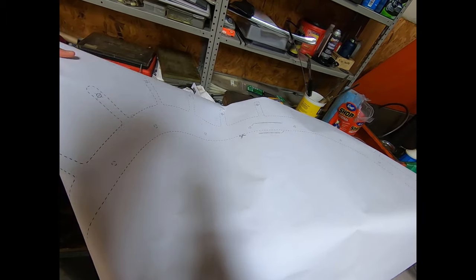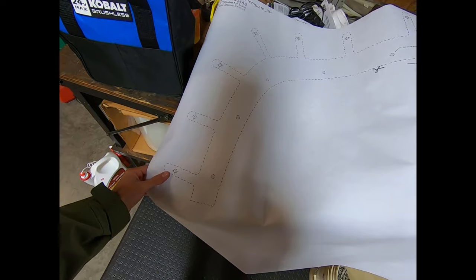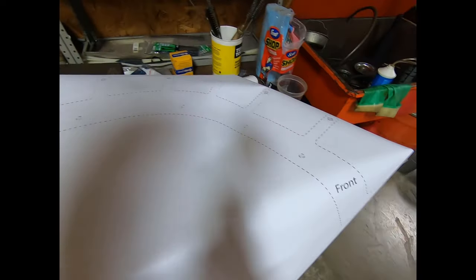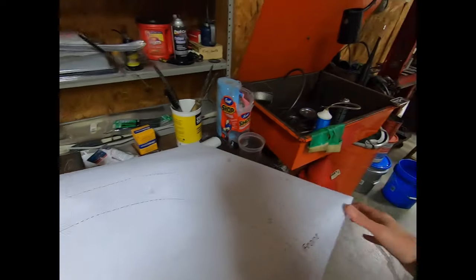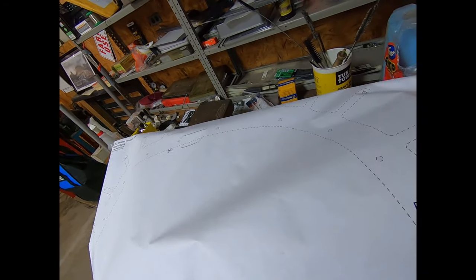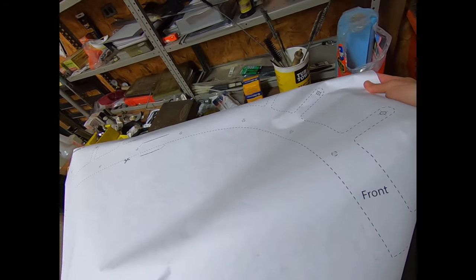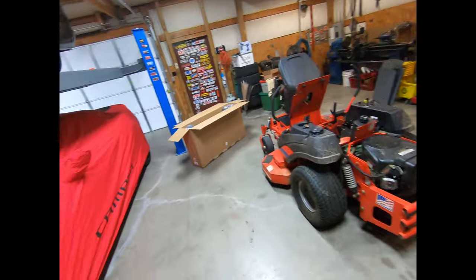Here's your template. Apparently, hopefully, the scale is correct — and I think it is. We're going to match this up with the existing holes and then we're going to pray and start drilling. Hopefully I don't ruin this fender by getting anything off, but we're going to send it. Instead of boring you guys by cutting this out, I'm going to skip that part. Let's cut this thing out and lay it on there.